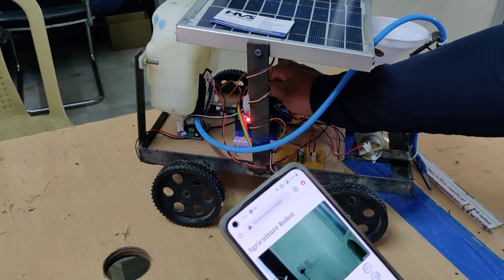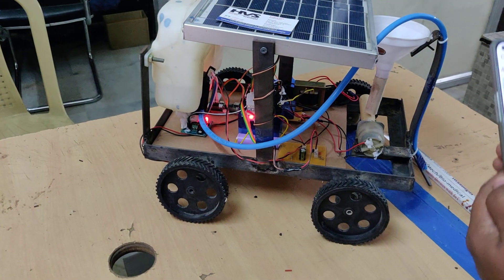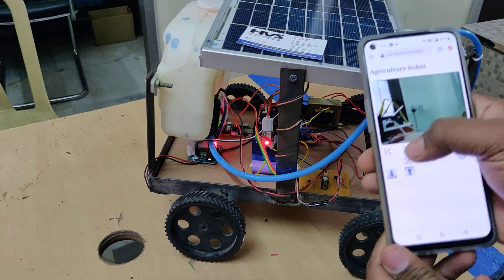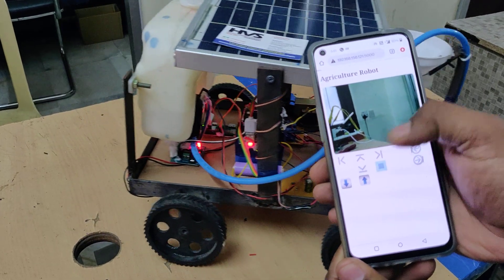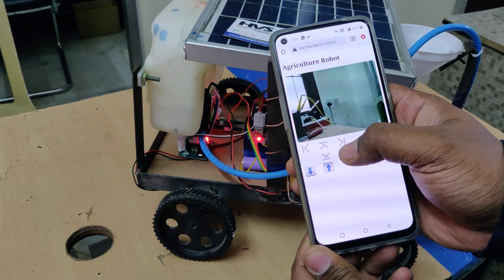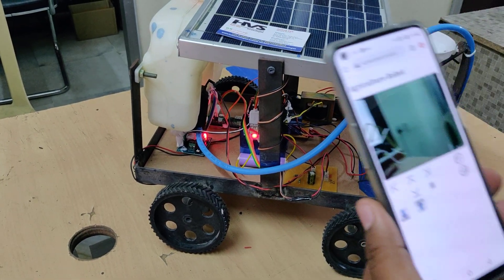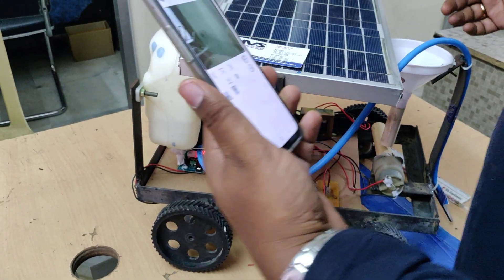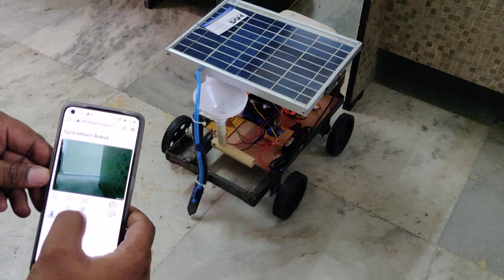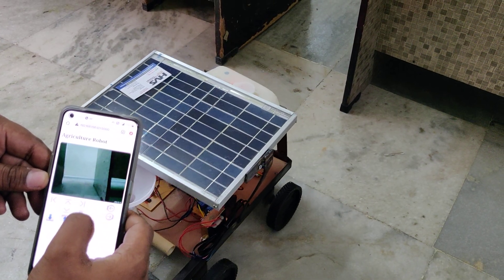Now turn on the DC motor power supply. We can control the robot movement: forward, stop, backward, stop, left, stop, right, stop. Let us also see it on the floor. We need to fill the water tanker first. On the floor we can demonstrate forward, backward, stop, and right side movement as well.